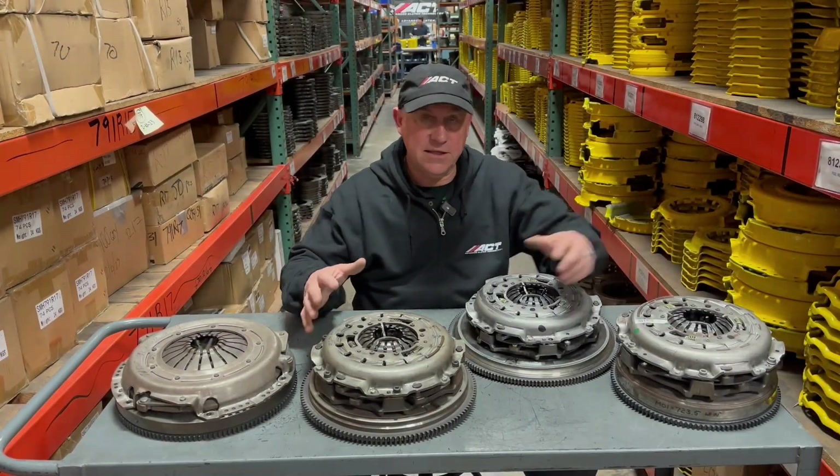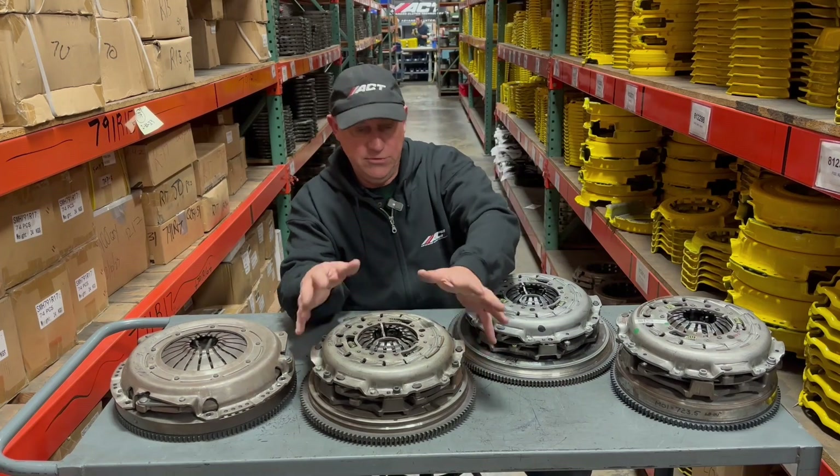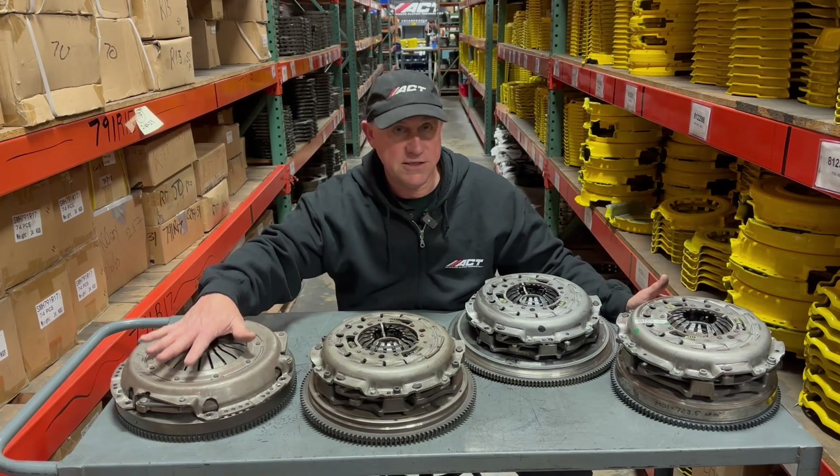Taking a quick look at the clutch and flywheel that came on the Wrangler JL and Gladiator JT — which is this one right here — we can see it's totally different than the predecessor, the clutch out of the JK.